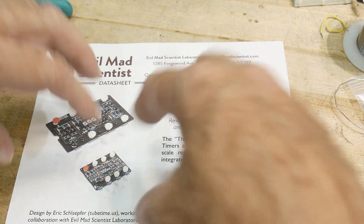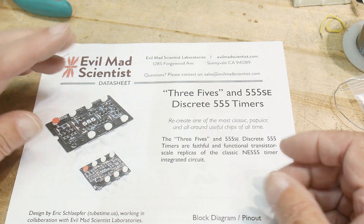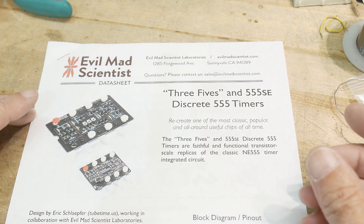They come with little plastic leads. It makes it look like one big giant IC, and these are like little screw terminals for the wires. Anyway, too much for me.